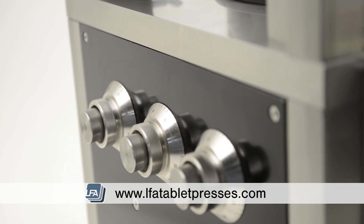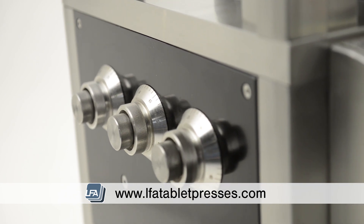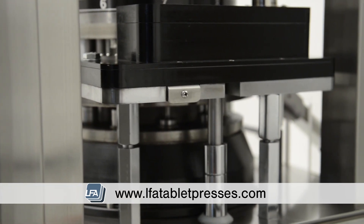A fully enclosed stainless steel body and a GMP compliant perspex shield that will keep the operator safe and your products free from cross-contamination.